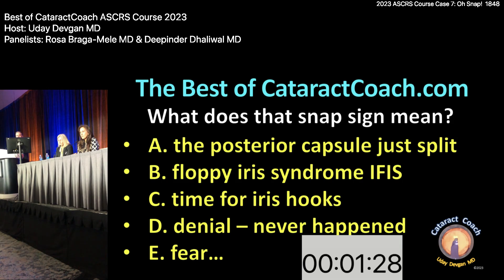Now what does that mean? A: the posterior capsule just split; B: floppy iris syndrome / IFIS; C: time for iris; D: denial — never happened; E: fear. What is going on here? Panel discussion: the posterior capsule just split. But if it were you doing the surgery, you'd be in denial. It's fragile, like your ego — you're the meanest. Okay, so that's the posterior capsule just split — no other possibilities.